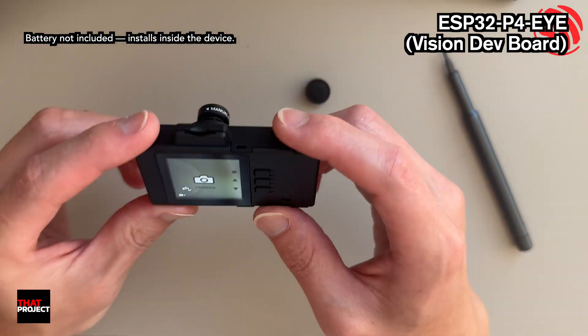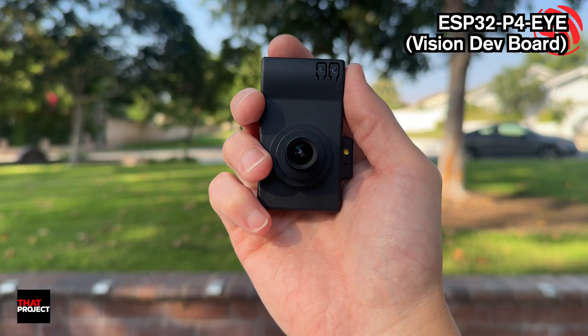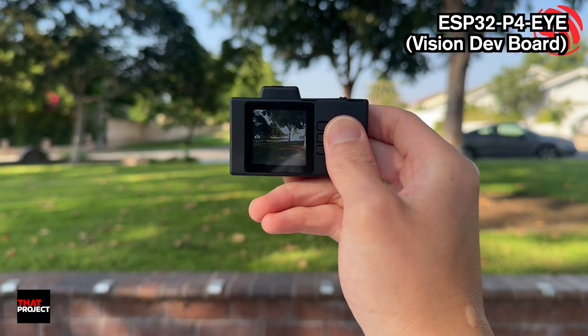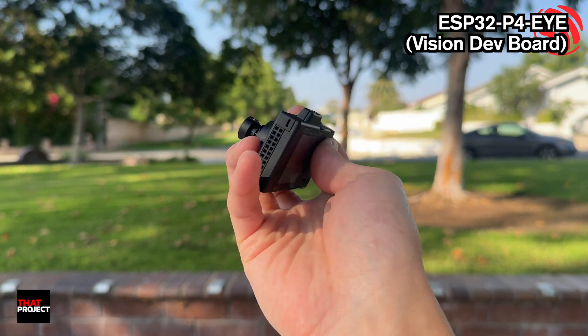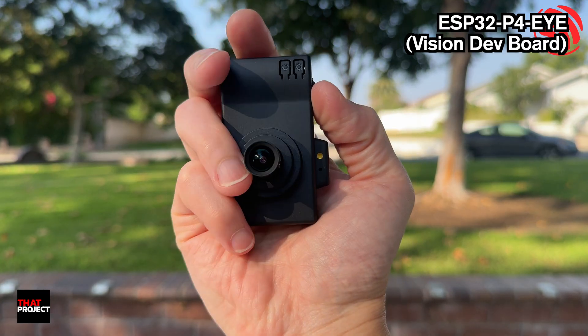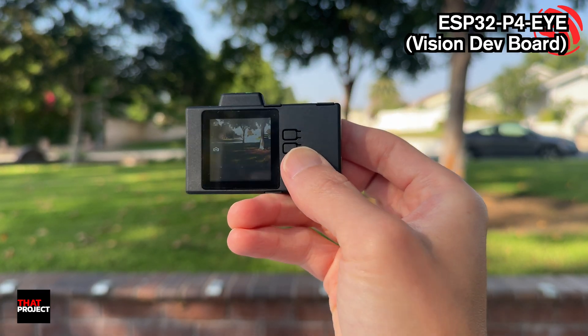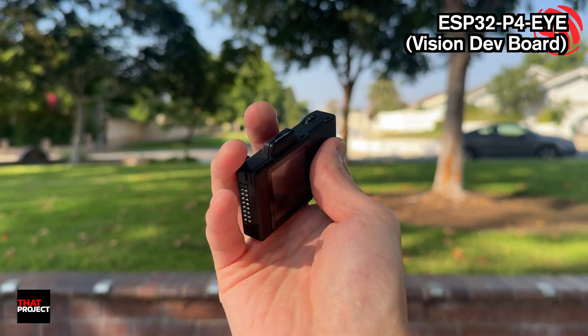That's it — it works great. The best thing for us developers is that you get to design the camera UI your way. Hardware's done, now it's just you, some pixels, and your imagination. Add OpenCV, funky filters, tracking — whatever. That's today's video, see you next time.